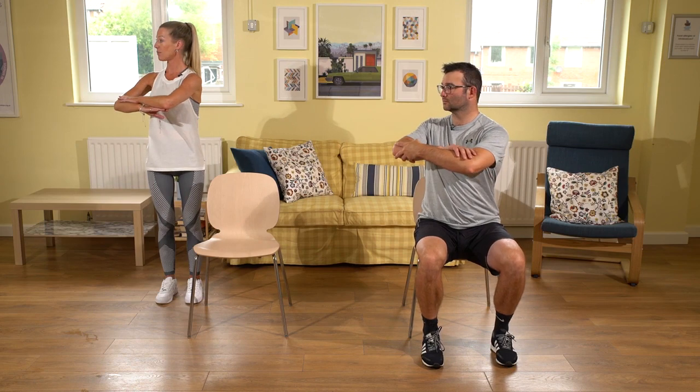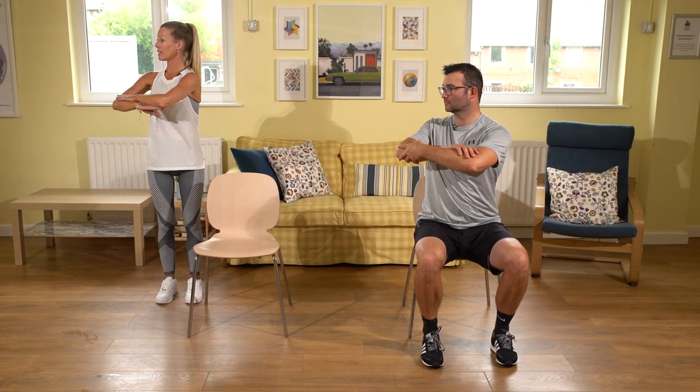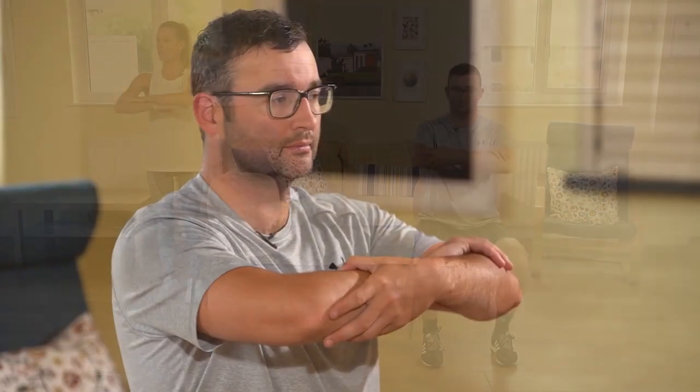We're going to keep the pelvis nice and still as we rotate around to the left — rotating the spine around to the left — and then bring it back through to center and to the right and back to center. As you do this, focus on keeping the pelvis still: head, neck, and chest, and then returning chest, neck, and head. You're looking to do about five on each side. Then bring it back to center, floating the arms back down by your side and relax.